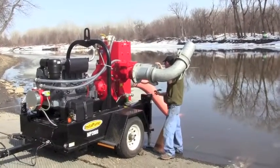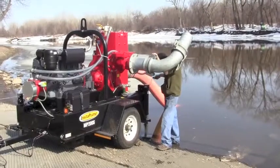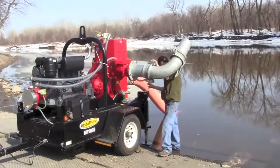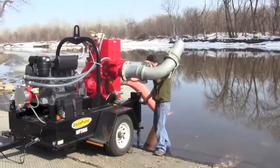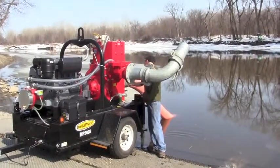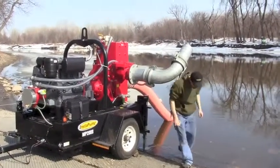Once you've hooked up the hoses, before you start the pump, you have to put the front and the rear jack stand down to keep it level and from tipping over. If you don't put the back jack stand down, the weight of the water and the hose would pull the pump back and could tip it over if it's on a ledge with dirt.